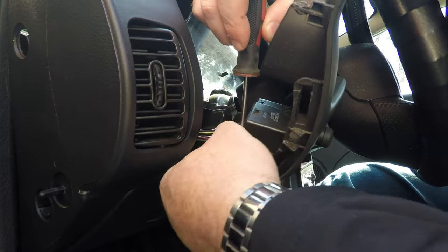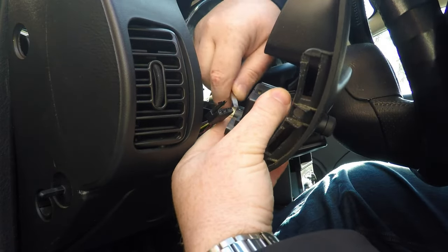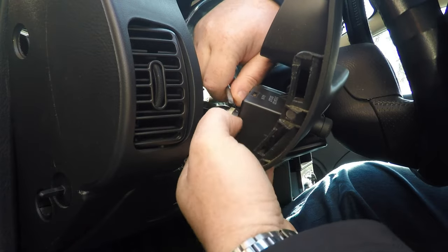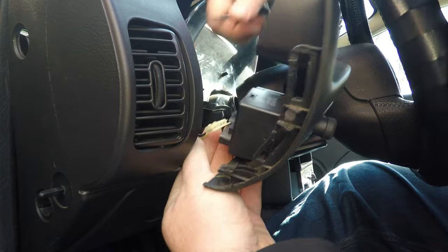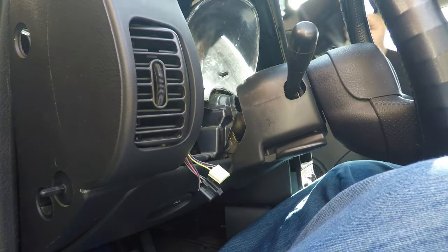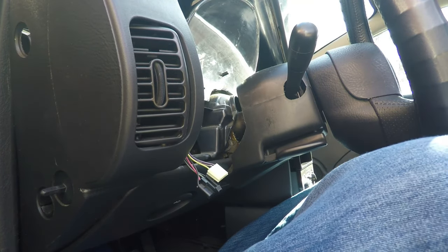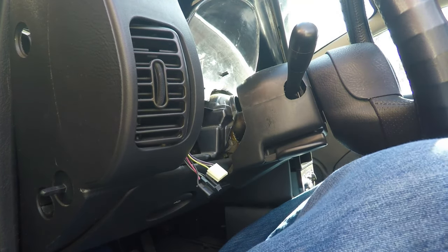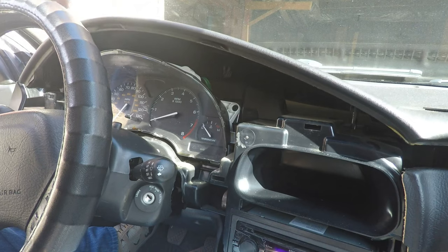Use the screwdriver, press the button, and pull back. This one's a little opposite — put it under, pull up gently, and pull straight out. Now we have that off and this is loose.